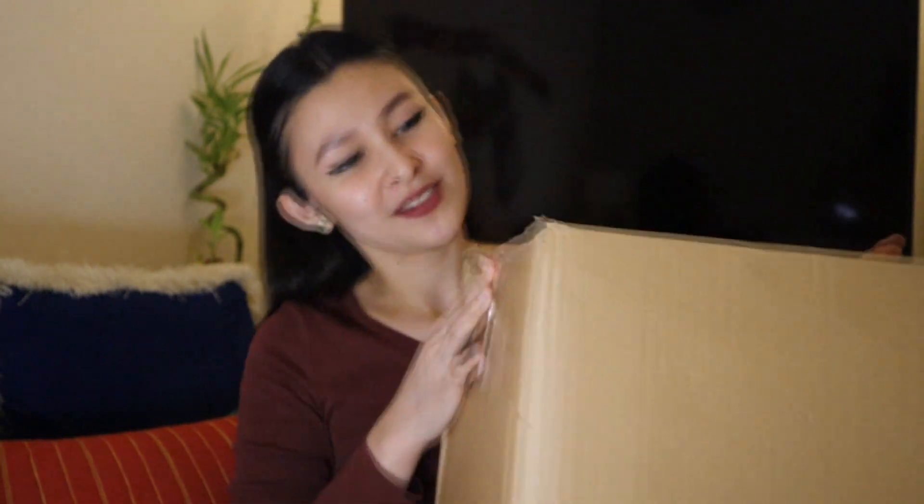Hi guys! Welcome back to my channel! It's me again, Donna B, for a new vlog. So for today's video, we will be doing unboxing. Last week, I bought myself some stuff from ShopMax — ShopMax, thank you! And I got this box delivered to my office yesterday, and I really did not open it because I wanted to share with you guys my reactions, my excitement.